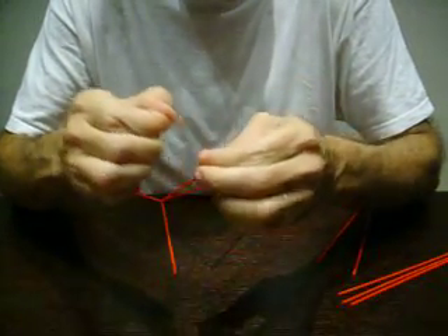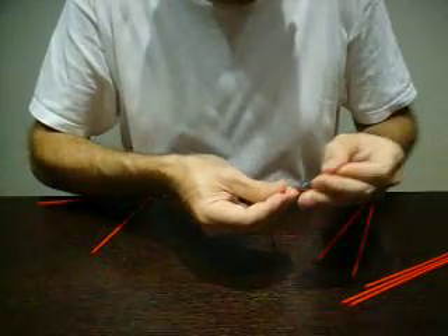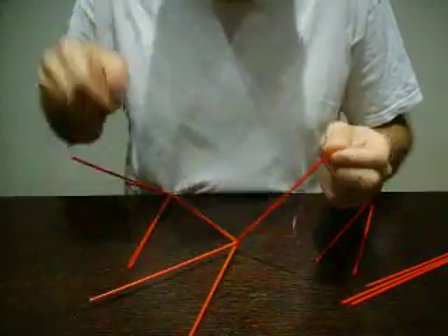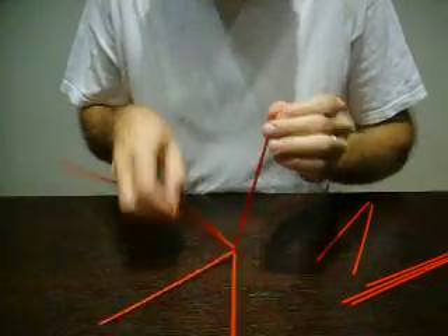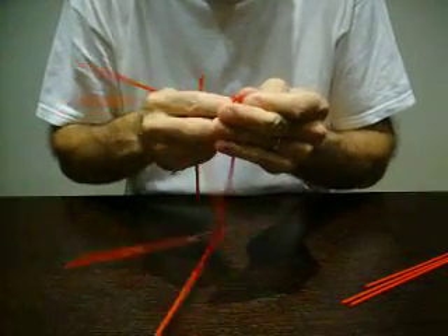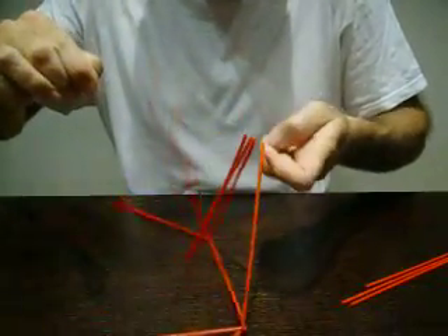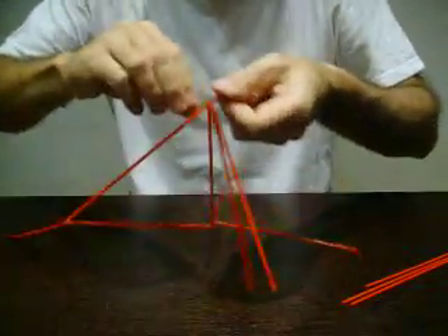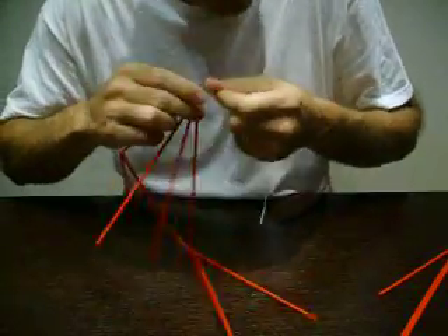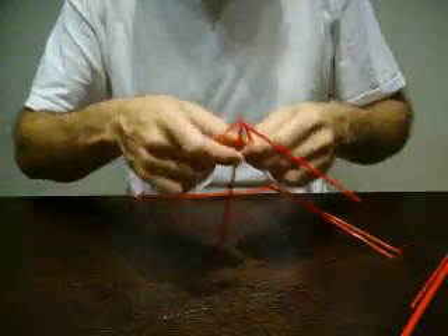Usually I use polyester thread, which is easier to handle. So we make the triangle: one, two, and two more. The first triangle is made.